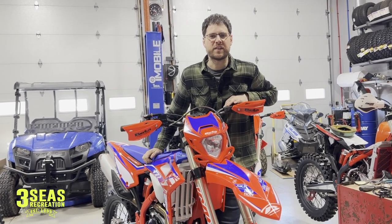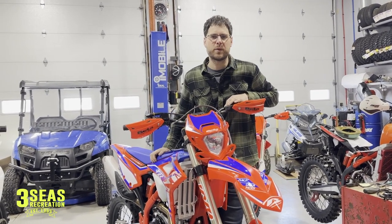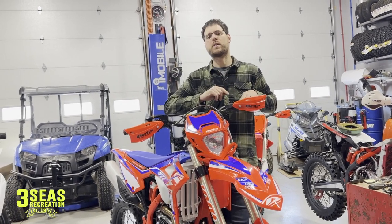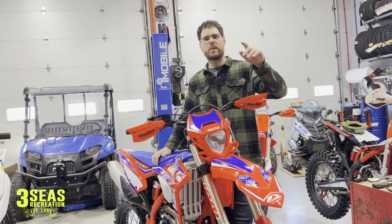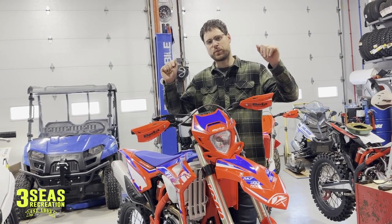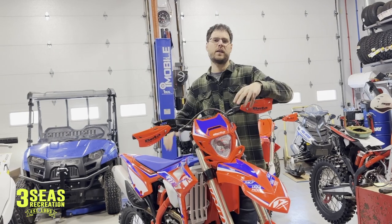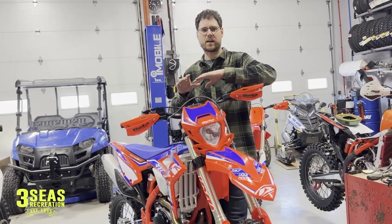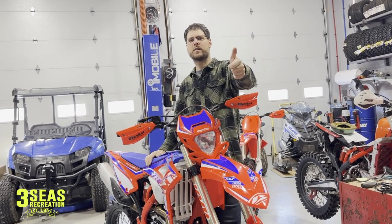Welcome back to the channel. This is Jared at 3Cs. This is our new shop build — the 390 race edition. But before we start tinkering with and modifying the bike, I thought it'd be really cool to do a video on what I would do to your brand new bike before you even ride it. It's going to be really simple and it's not going to cost you any money to do. So let's jump into it.